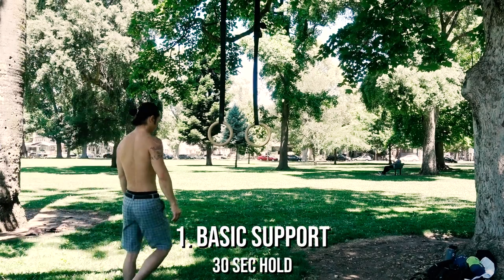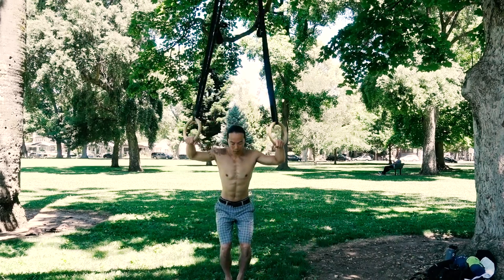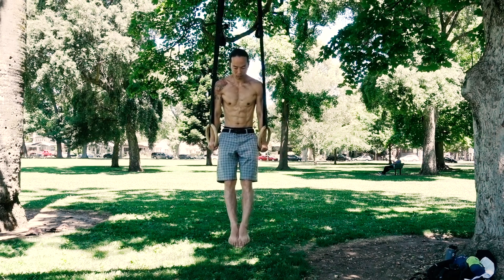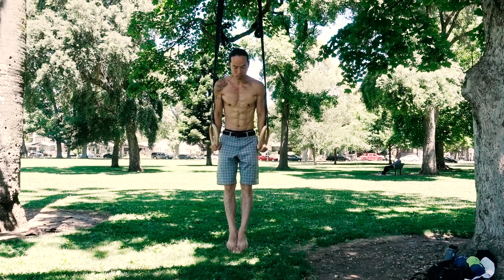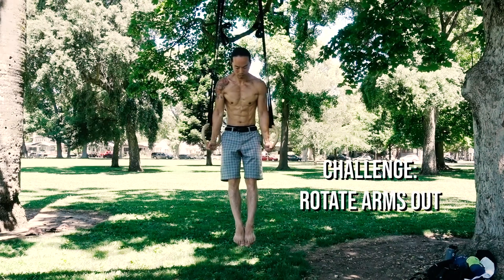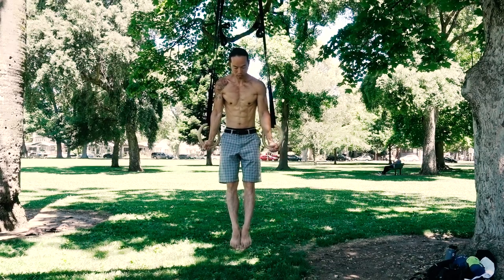For the support position exercise, it's best to have rings set around shoulder height. Grip the rings while standing between them, then jump while bringing the elbows and rings close to the body, finishing at the top of a dip position with straight arms. This is the fundamental starting point for most gymnastics rings movements, so it's very important to become comfortable in this position. Work your way up to a 30-second hold and slowly lower yourself down with a negative dip. For an added challenge, externally rotate your arms in support position with rings turned out — you'll feel the load shift into your biceps.